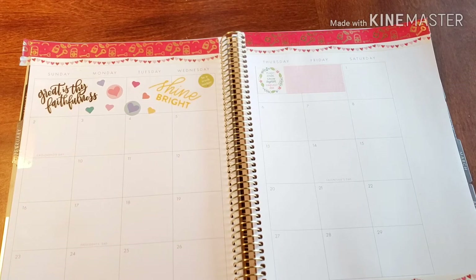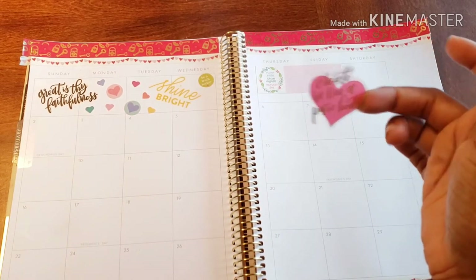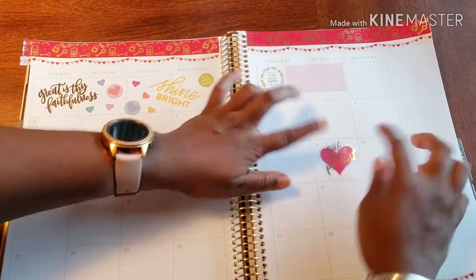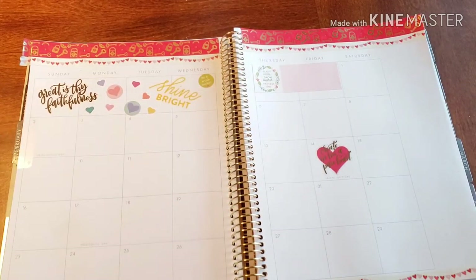We'll just fill in everything for the month. This one is 'Create in Me a Pure Heart,' and I'm actually going to put this on Valentine's Day. I thought that was awesome for that day.